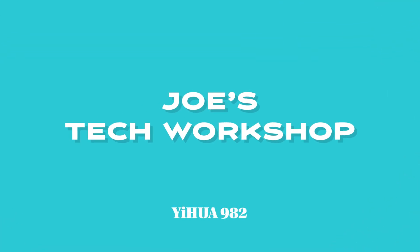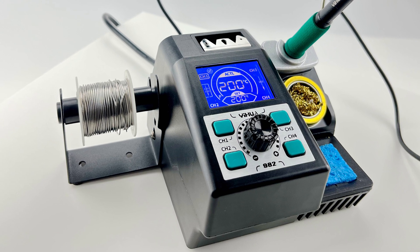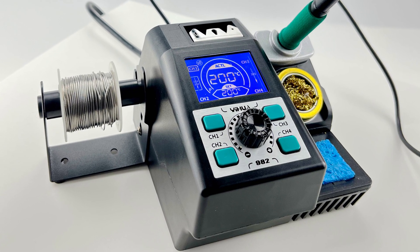Welcome to Joe's Tech Workshop. In today's episode, we will take a closer look at the Yehua 982 Precision Soldering Iron Station.